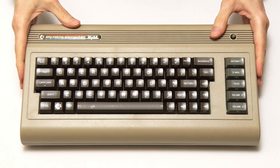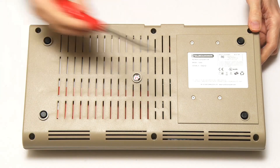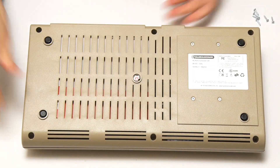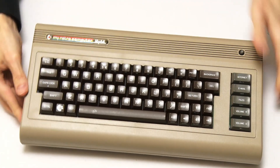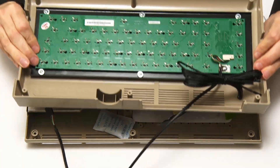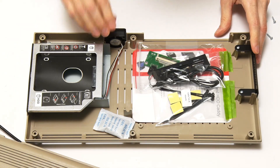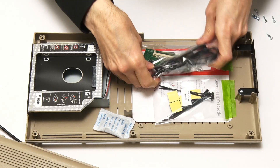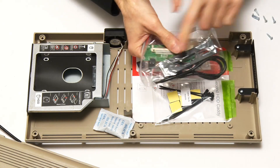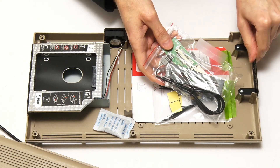Shall we now turn this into a functional computer? First of all we need to flip it over, bring in the screwdriver, and remove the screws. We can now flip it back the right way and the top lifts off — this is the keyboard part, we'll come back to that in a minute. Inside we've got various things: this is the card reader, which could go in the side if we wanted. I don't think I'm going to fit the card reader — we'll stick with the metal plate and the ventilation holes.